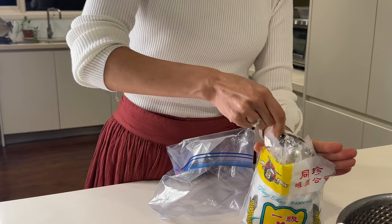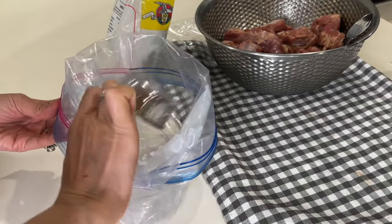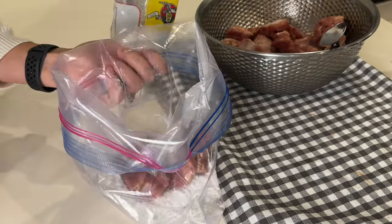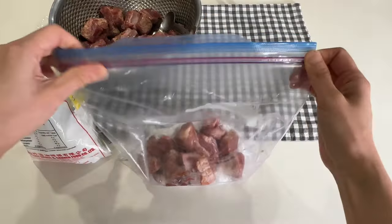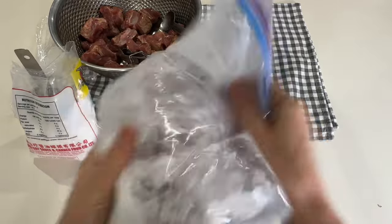I take about half a cup of potato starch and put it in a ziplock bag. I dredge roughly half of my pork ribs in the starch, shaking vigorously to coat the ribs well.